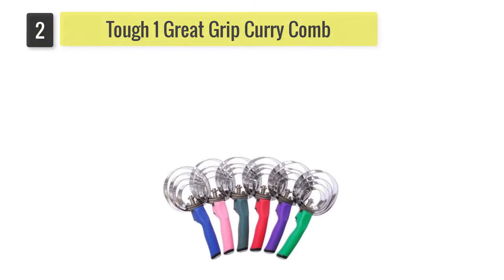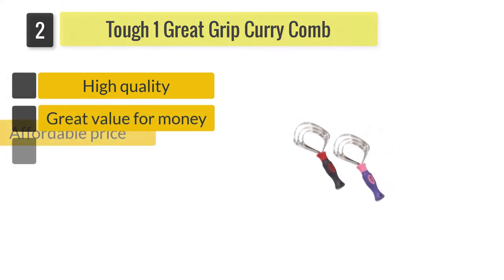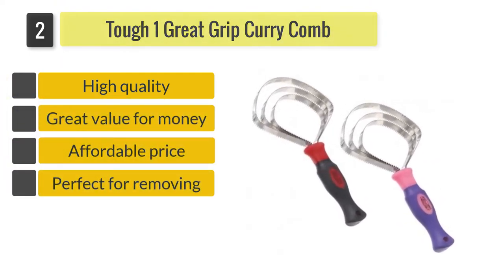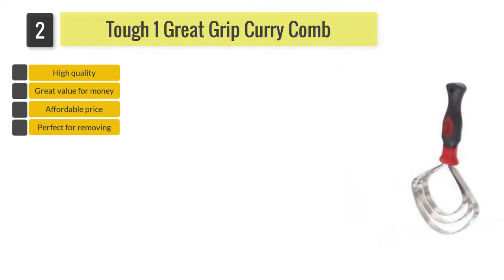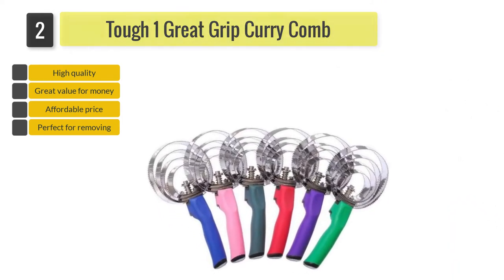Number two: Tough One Great Grip Curry Comb. Great for tough cleaning tasks, this sturdy curry comb has a reversible spring tension blade design. You can use the sharper blades for quickly removing stubborn mud, dirt, dust, and hair, and the smoother blades for a quick daily cleaning session.